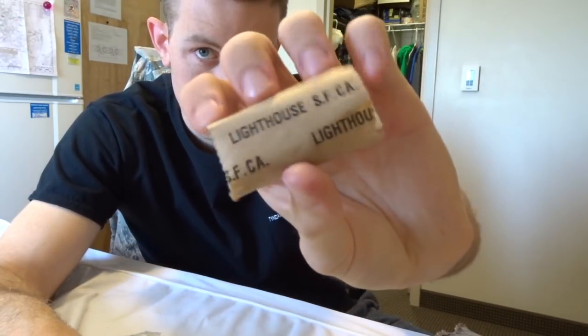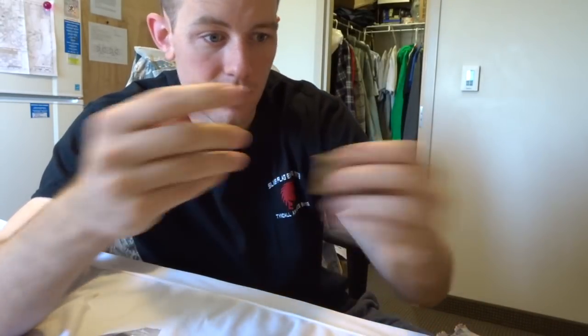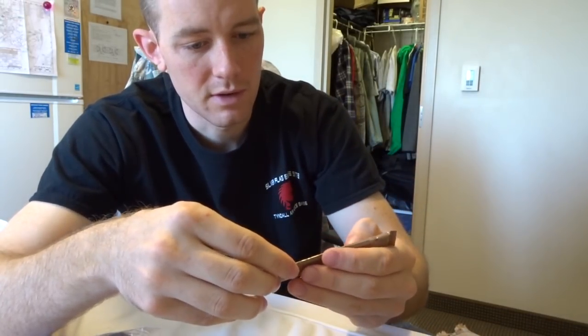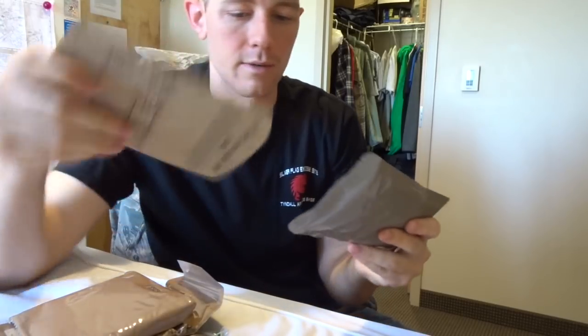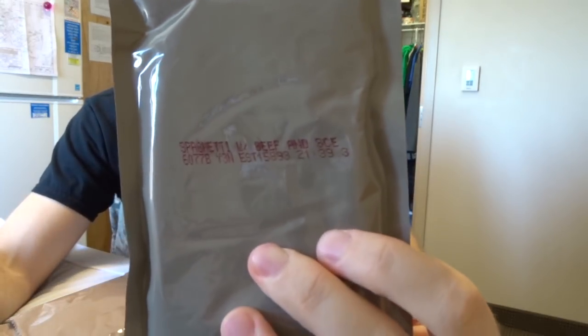There's also a moist towelette — this is basically super-compacted tissue for cleaning your hands. And this one actually looks pretty decent: it's a beverage base, raspberry, sugar-free.